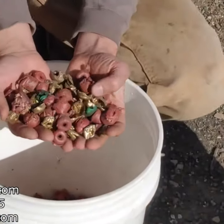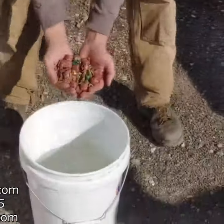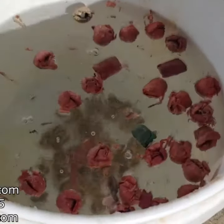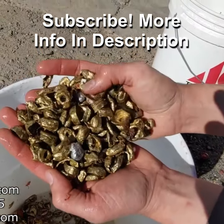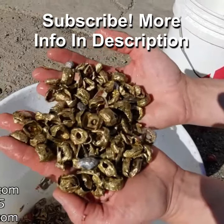They separated really well. The plastic and the brass broke off from each other. Watch what happens when I dump them in this bucket of water — all the plastic floats and all the brass sinks. There's all your nice clean brass. There's a little bit of aluminum contamination and stuff from other runs, but that actually works really well.